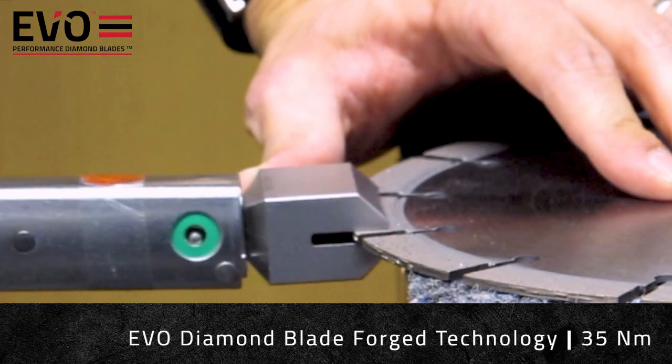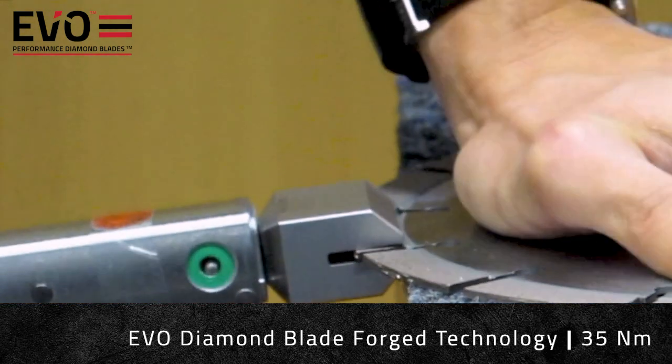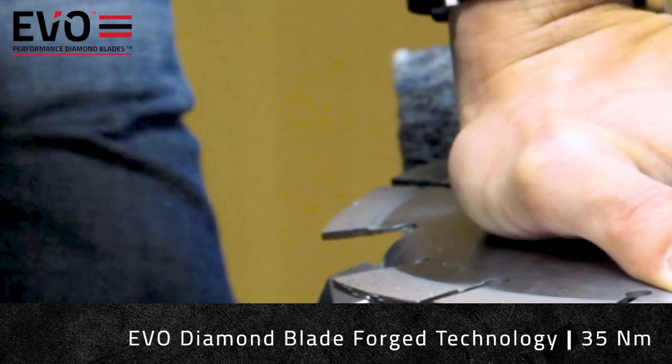Now set to a whopping 35 Nm, the forged segment continues to show no signs of weakness, outperforming the conventional laser welded blade by an additional 10 Nm.